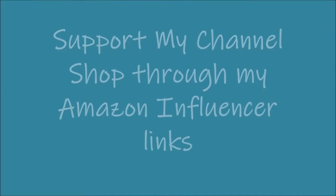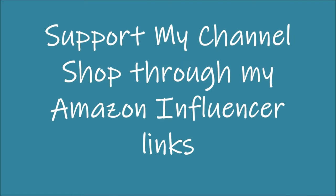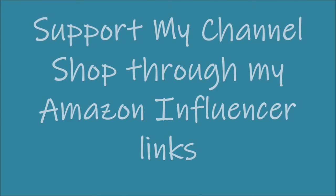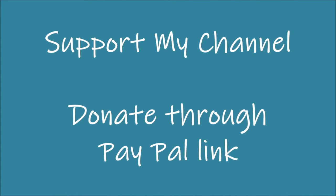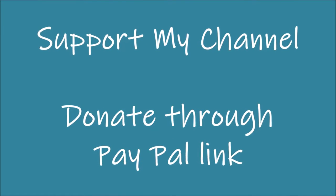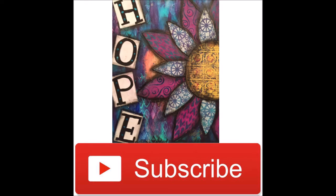If you want to support my channel you can shop through my Amazon influencer links or you can click on the PayPal link. Both of these are in the description box below. Want to support my channel another way? Hit the subscribe button and share this video with your creative friends.